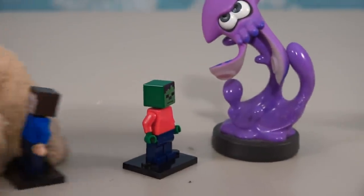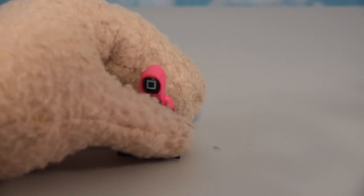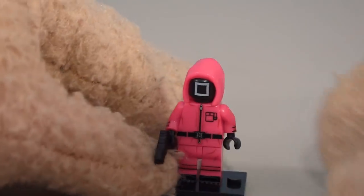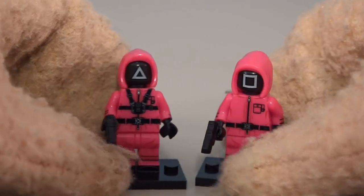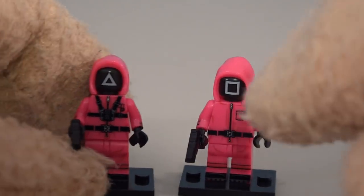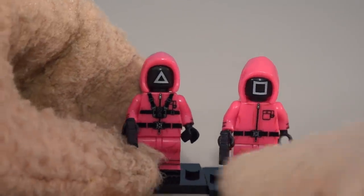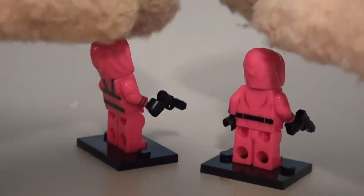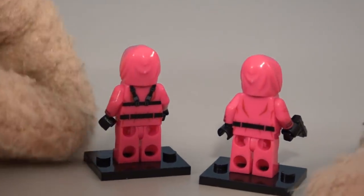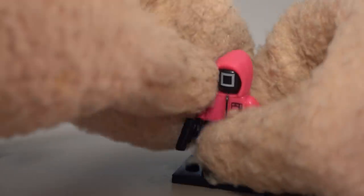Let's get another one of these characters out — we'll get the other hooded guy, and this is the square one. It looks like they took the same figure as the triangle one and just gave him a different face. But the body's different as well — different artwork on the body. Even on the back, there are straps on this one and no straps on that guy. He also comes with a gun.